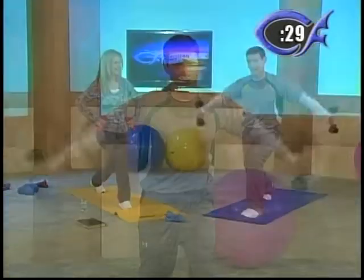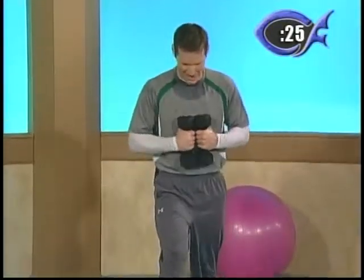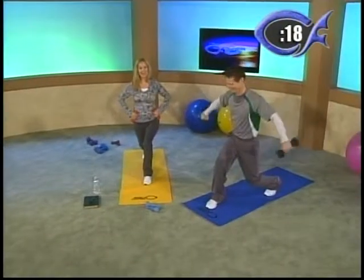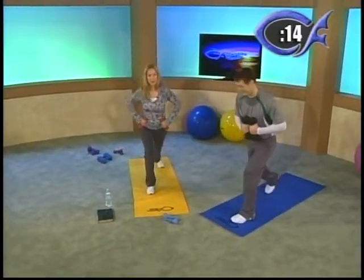Next three rounds are triceps — three different tricep exercises. This is just the first one. We're going to work three different areas. I love 'Lift up your voice and sing.' This song is all about the scripture — we have the victory through Jesus.